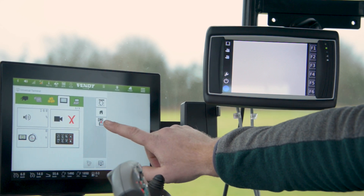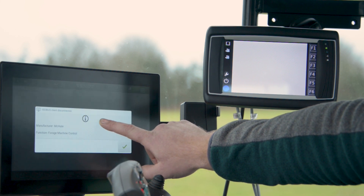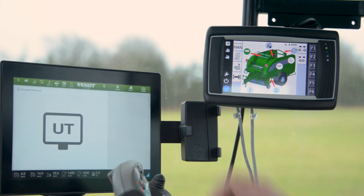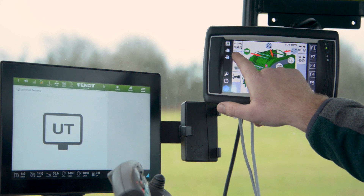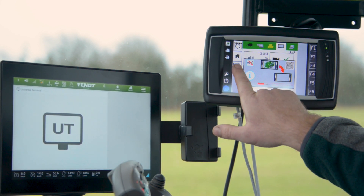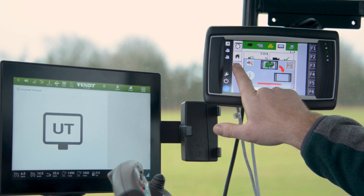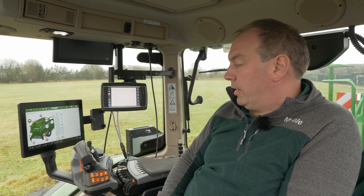This button here will appear. If we press and hold this until the red line goes all the way across, the application then moves to the other terminal. We can also move it back in the same manner by going to menu, selecting the icon at the top and pressing and holding this button. The application is now back on the tractor terminal.